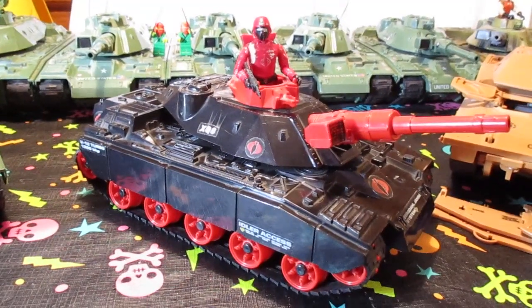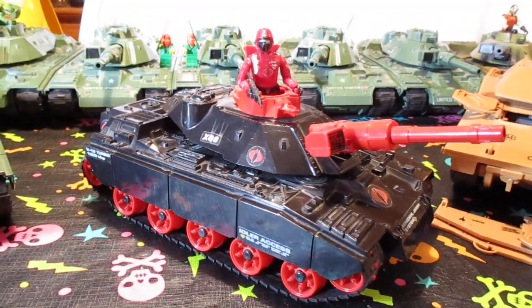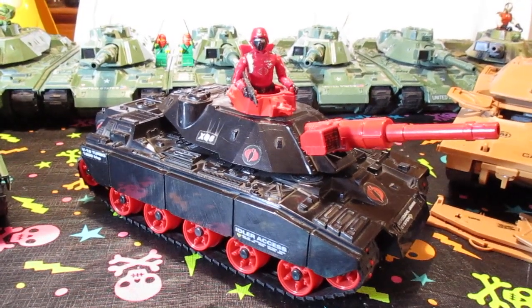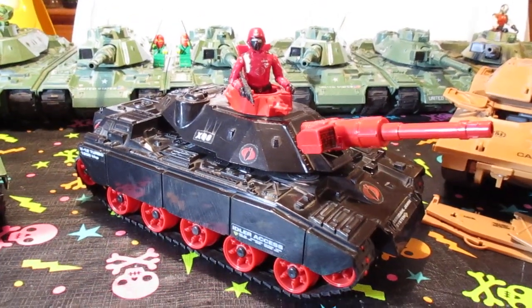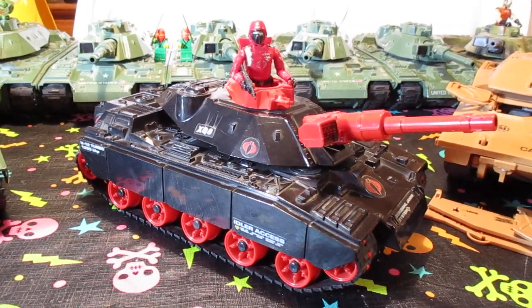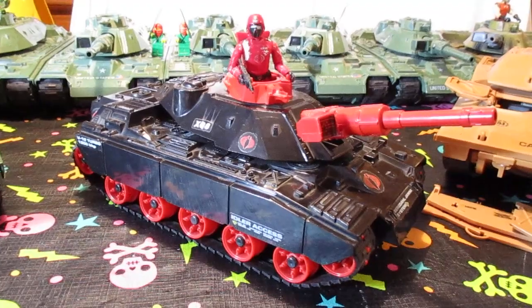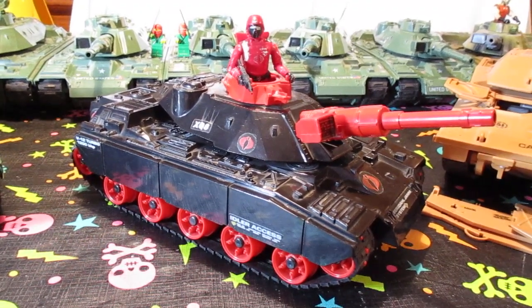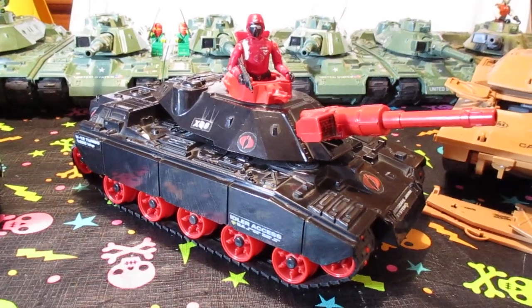This is my absolutely favorite Holy Grail tank right here. In my opinion, it looks evil. It looks wicked. It looks like a freaking Black Widow. I love this tank. Nothing will ever change my mind, and I will never sell this tank as long as I live.